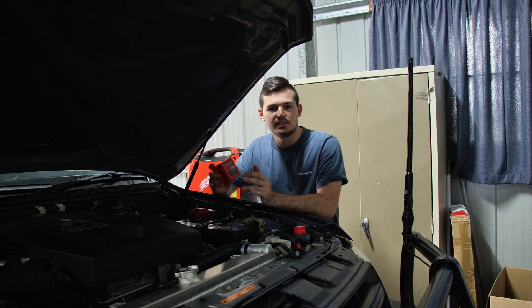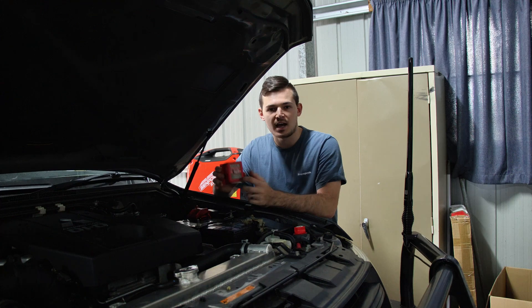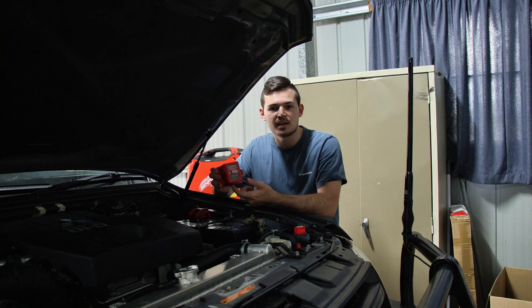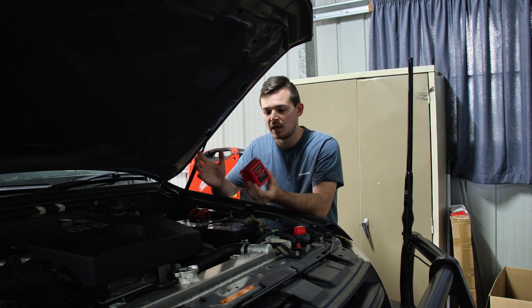Depending on the DC-DC charger that you use, they may not require a VSR because it has it built in. So just make sure to do your homework, because we went out and bought the VSR kit for the Kickass but when I read the manual we actually don't need it.